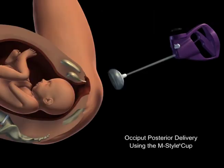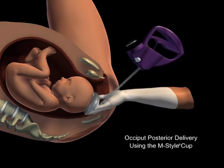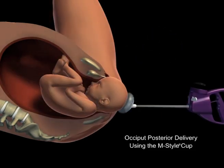During deliveries that require a higher traction force, such as OP deliveries, an M-Style mushroom cup selection is appropriate. These deliveries often require a flexible stem-cup interface to reach the median flexion point. Therefore, this cup's ability to be inserted smoothly makes it the right choice for all non-OA presentations.